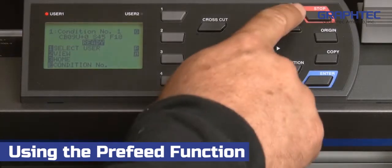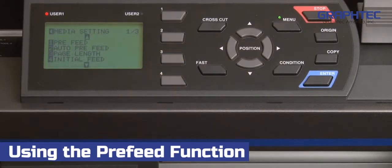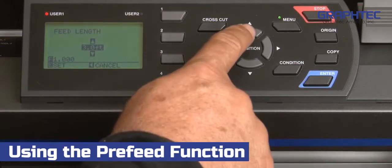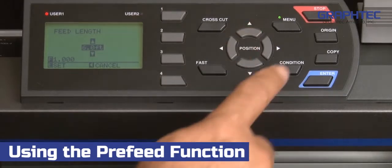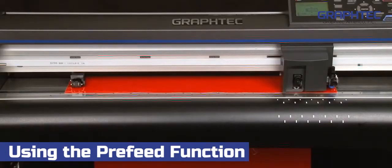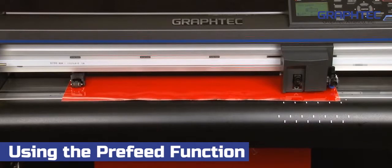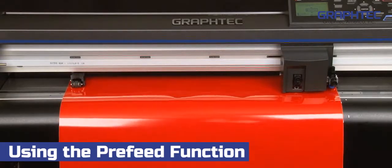To use pre-feed, press the menu key. This will get us into the main menu where we can select the 4 key for media, then press the 1 key for pre-feed. Next, set the distance you want the media to be fed by pressing the up or down arrow keys, and then simply press enter. The cutter will start feeding out the media to the specified length, and the push rollers will make an impression on the vinyl as a track that it can follow when the job is sent.